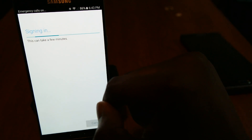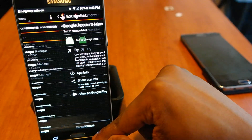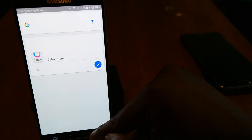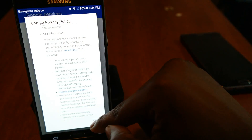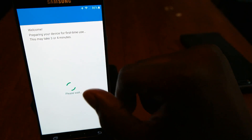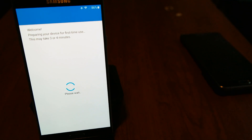Some carriers are trying to activate the phone right now. Being that this is on Sprint, it's trying to activate it the Sprint way. So yeah, we just wait for it to do its thing.